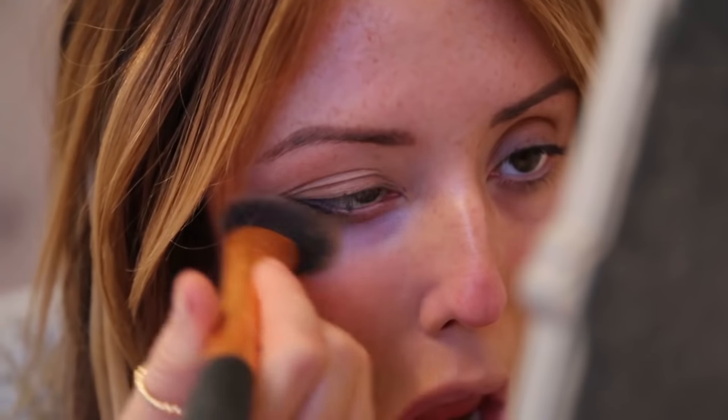Another thing is, I never, ever, ever do my makeup in this awful light. I normally do it in natural light, but it's getting dark now, so that's one out the window. I always go down on the neck as well. So, the foundation is done.